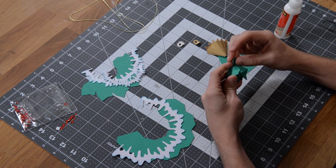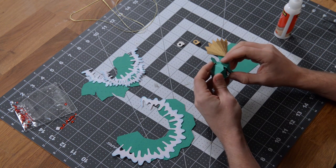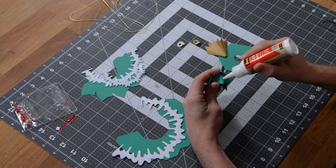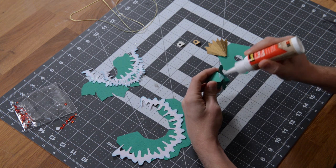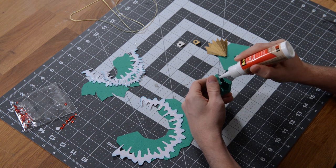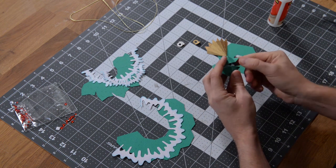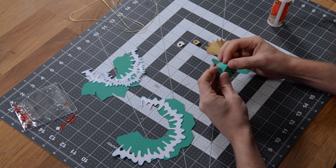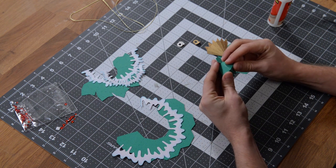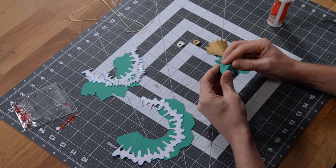We're ready to join this together. For this part, we're going to do both of these pieces at the same time. Put glue on this long tab, getting it out to the edge. I'm using the tip of the nozzle to spread the glue nice and thin. Tuck that under, and get your finger underneath here if you can to apply pressure and get that tab nice and aligned.